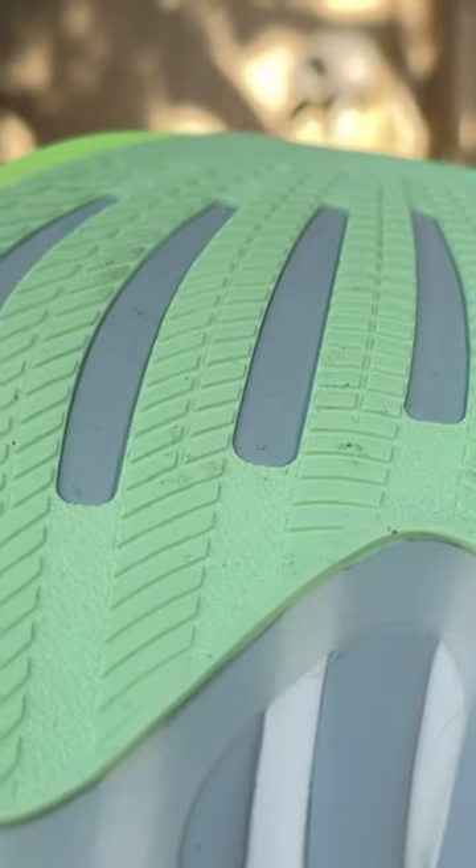Coming down to the outsole, you're going to see we have bottom-loaded support rods. Like other Adidas shoes that have support rods, these rods kind of follow the metatarsals of your foot, which is going to make the whole ride just a lot more supportive and smooth. We've got a full length of Adderway outsole rubber, so these are going to be durable and grippy.